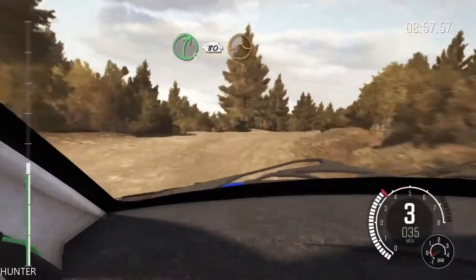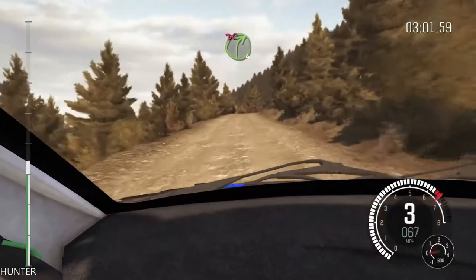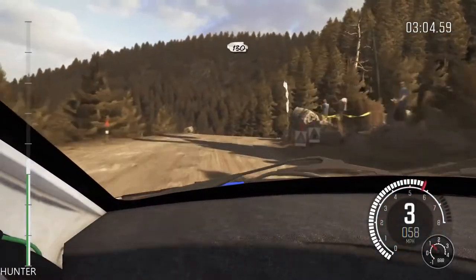Right 5, half long, 80, over 2 small jumps, into caution, right 4, don't cut, keep left, don't press, right 6, 130.